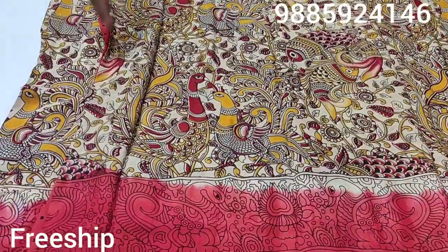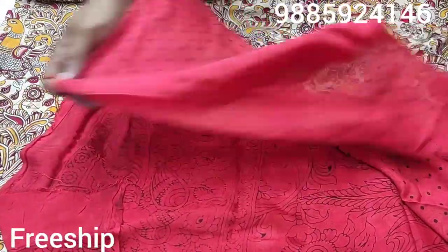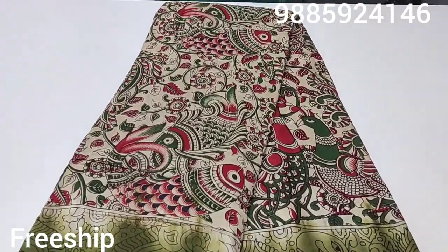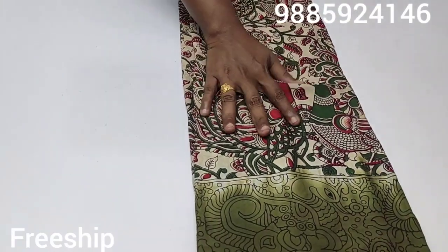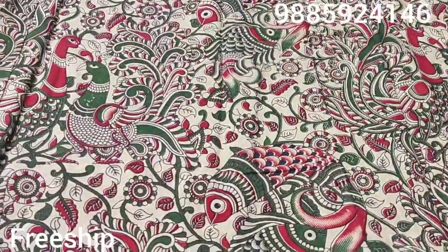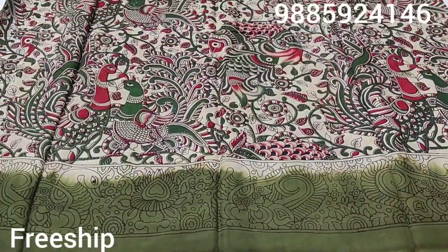This is a kalamkari design on the blouse. Excellent quality, friends. Small booty style design and it is chala super. This color combination is excellent. You can feel how soft it is — very comfortable. Definitely everyone will like it. So without any doubt, you will be very comfortable — beautiful combinations.